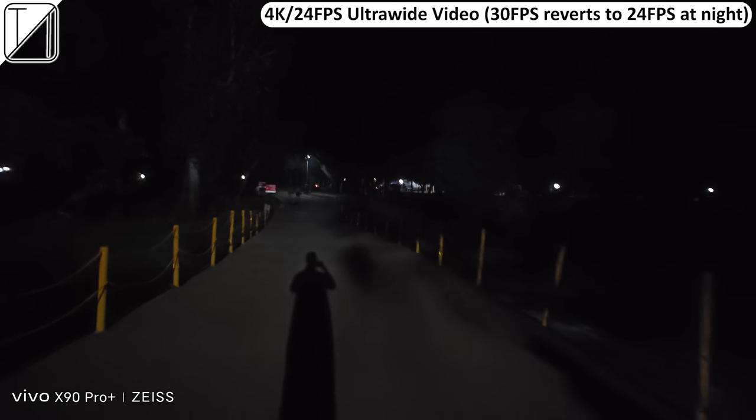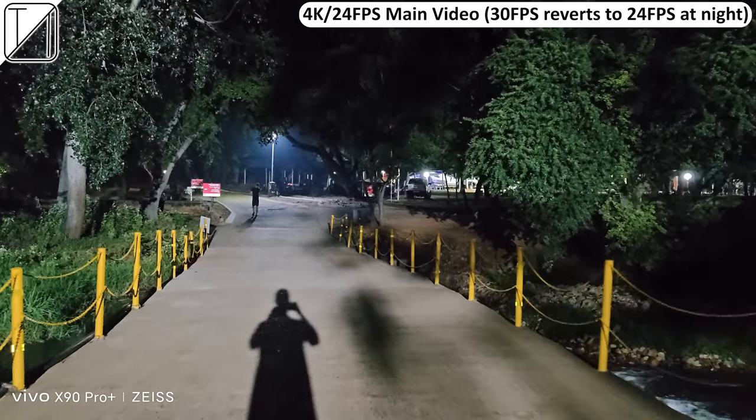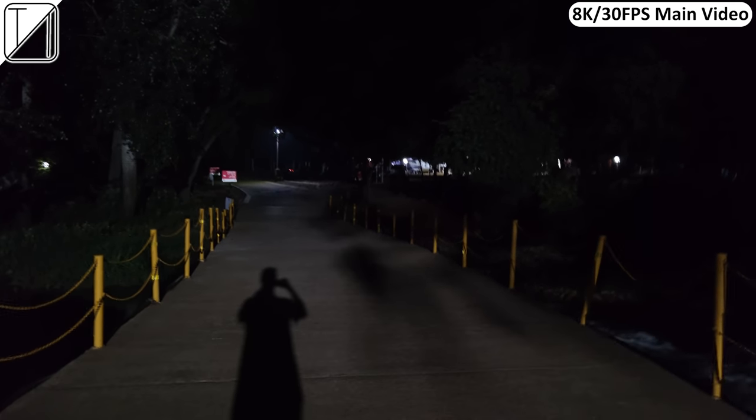Shooting ultrawide video at night at 30FPS reverts to 24FPS as a night mode kicks in, and ultrawide at night doesn't look good — 60FPS mode is practically unusable, showing near pitch black. Shifting to the main sensor, the large aperture on the IMX989 makes night video a lot brighter. At 4K 24FPS with the main sensor, everything that was invisible is completely visible at night. 8K 30FPS main video at night has no night mode or stabilization options and is pretty dark, though not as bad as the ultrawide.